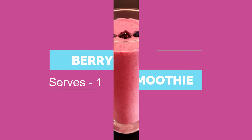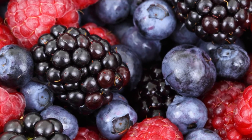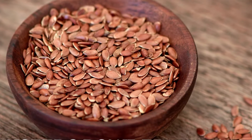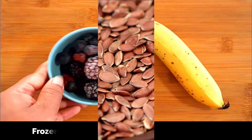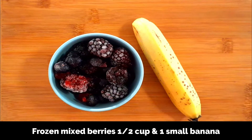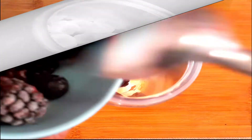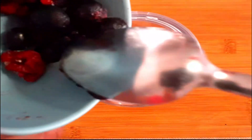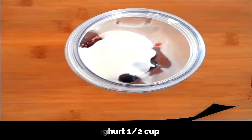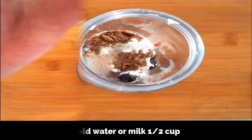Now let's move on to our second recipe: a healthy and nutritious smoothie with berries. This recipe serves one. You need frozen mixed berries, a banana, yogurt, and flaxseed powder — you can grind flaxseeds to a powder or buy it directly from stores. I'm using half a cup of frozen mixed berries which includes blueberries, blackberries, strawberries, and raspberries, along with a small banana. You can use any berry or mix of berries of your choice. To a blender, add a small peeled and diced banana, half a cup of frozen mixed berries, half a cup of yogurt — if you're allergic to dairy, substitute with plant-based milk like almond or soy milk — one teaspoon of flaxseed powder, half a cup of cold water, and blend well to a smooth mixture.